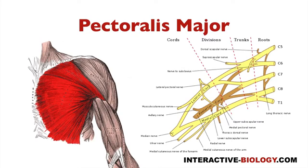The first pectoral muscle we're going to look at is pectoralis major. You can see it over here on the left — it's a relatively large muscle, and it gets innervated by two nerves. The first is the lateral pectoral nerve, coming off the lateral cord of the brachial plexus. It's also going to get innervated by the medial pectoral nerve, coming off the medial cord. So pectoralis major is innervated by both the lateral and medial pectoral nerves, which makes sense just based on the names.